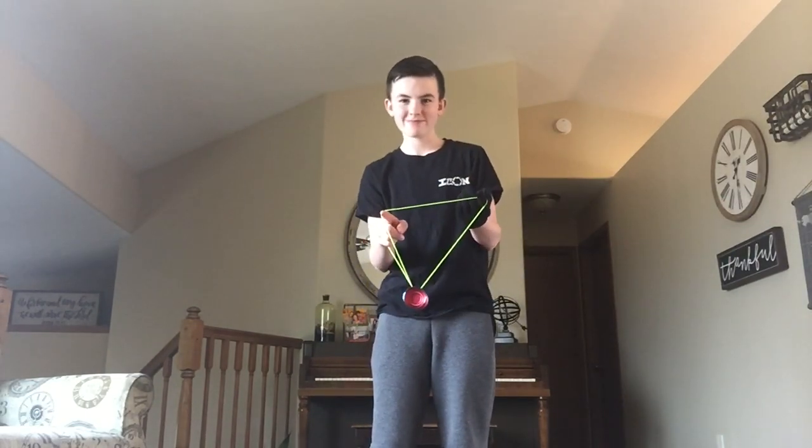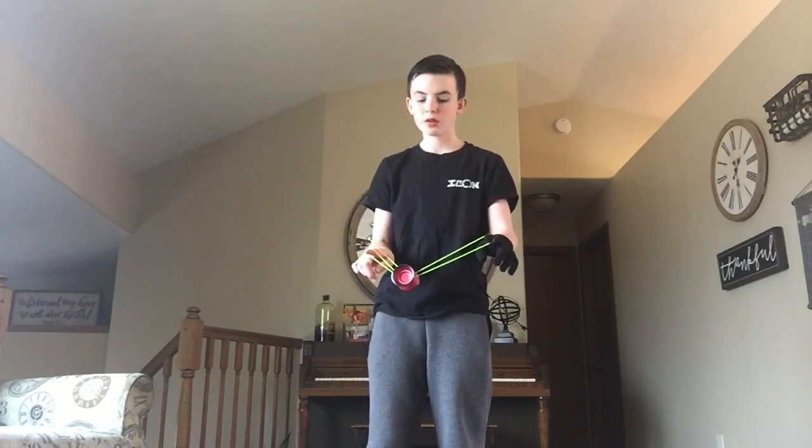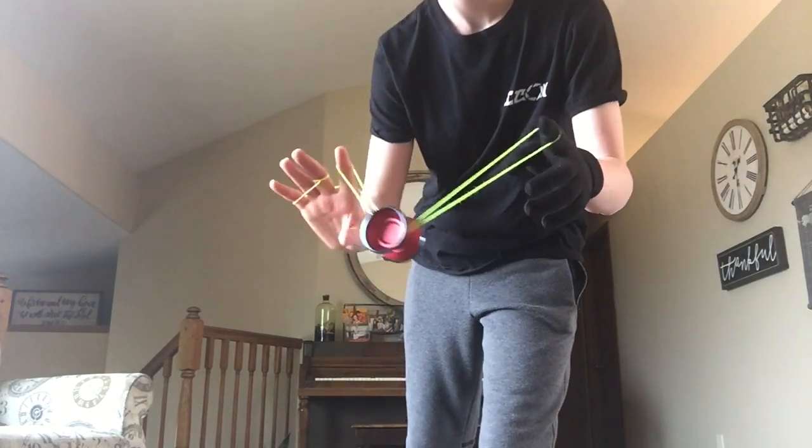From there you're going to hit the slack from the outside and underpass the yoyo, with your yoyo hand's pointer finger and pinch with your pointer finger and thumb.